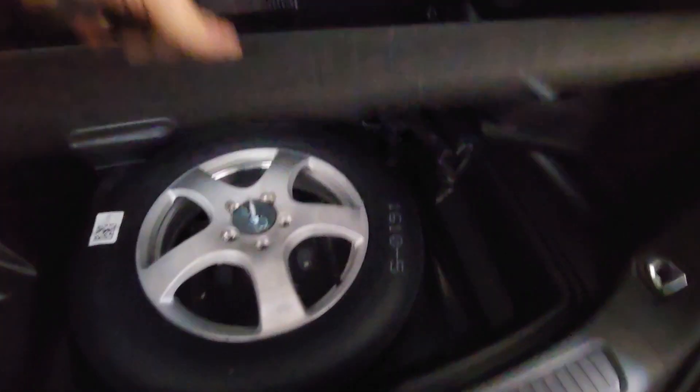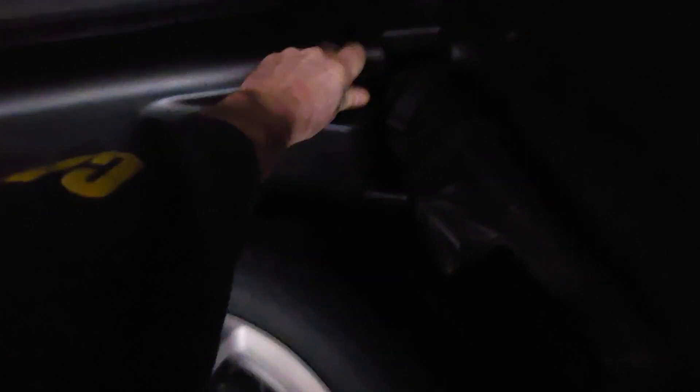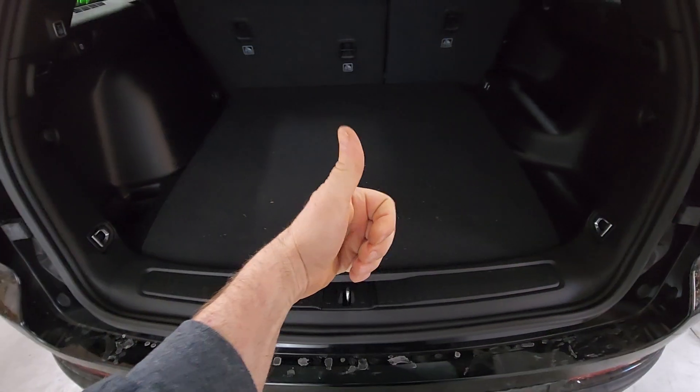Nothing to it. Now lift the cover back up to put it away. When you put it in here, it kind of seems like it won't go in — you have to give it a push down like that. That's all there is to it. Thanks for watching and have a great day.